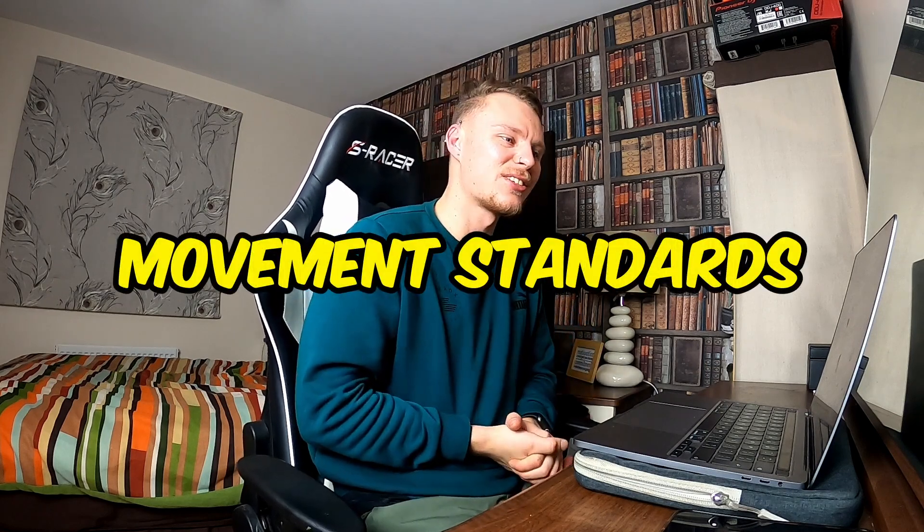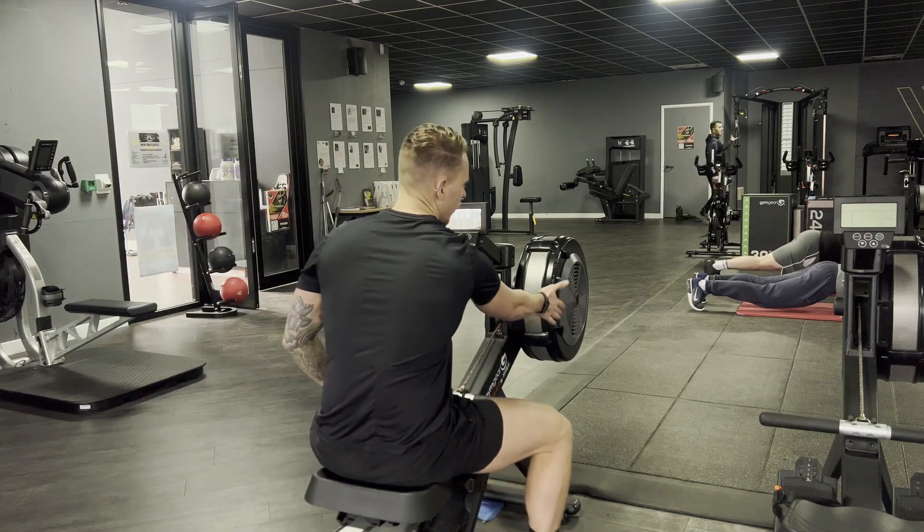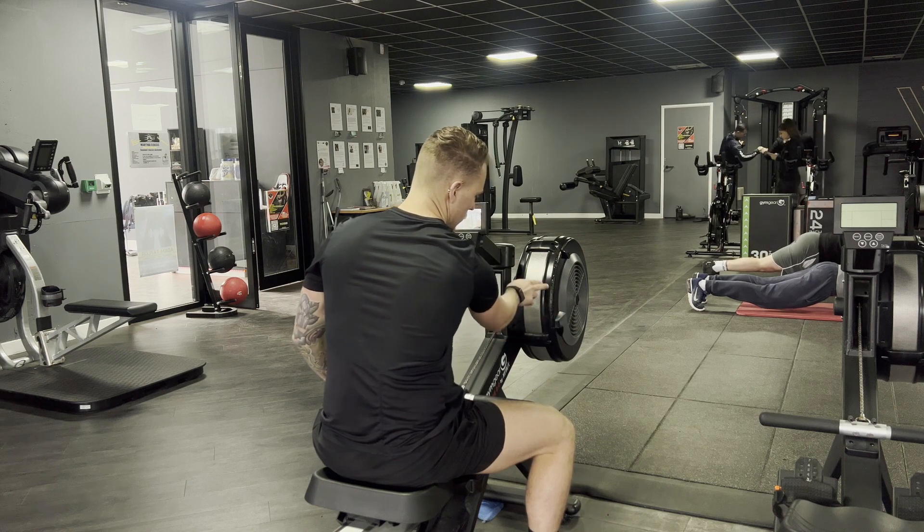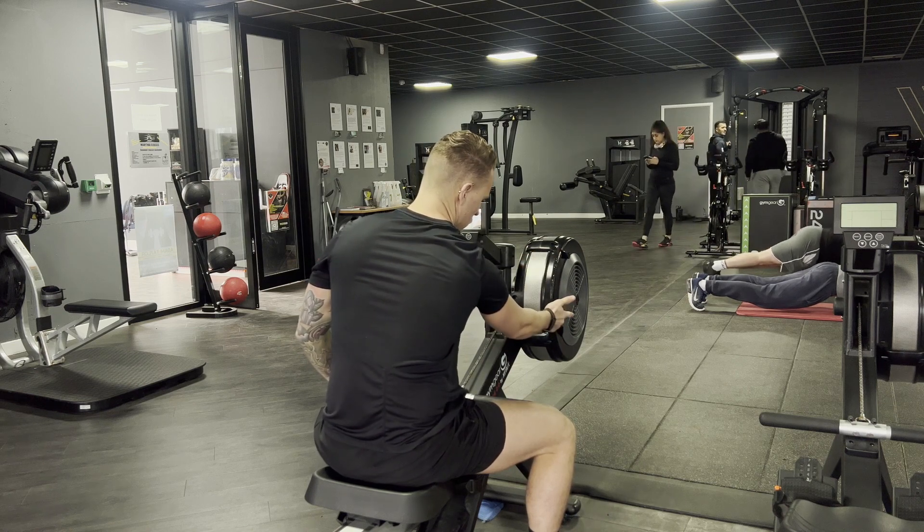Let's talk about movement standards. This one doesn't actually have many movement standards. The one rule is that when you get on the machine, that is the only time you will get to change your damper. When you start rowing you can't change it again, so whenever you get there just make sure you check it — because some people will get there and it will be on damper 10, which means the resistance is really, really hard. If you've been practicing on damper 3 or 4, it's going to feel like an absolute nightmare on the day. So just make sure you check your damper.